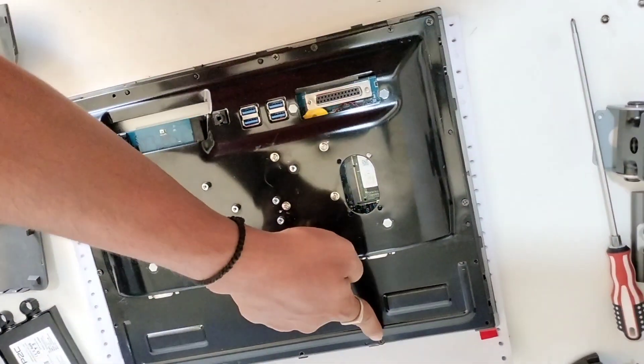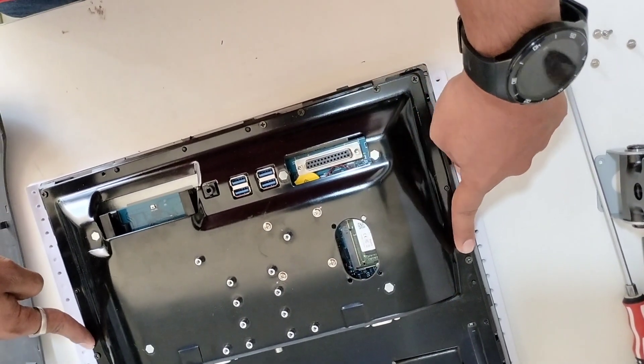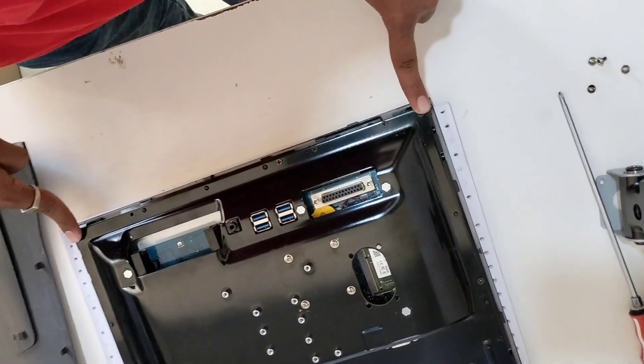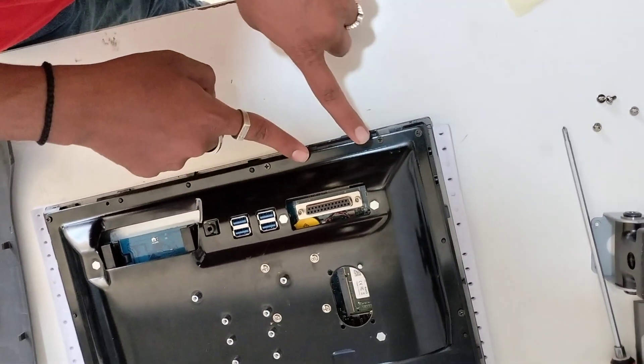One, two, three, four, five, six, seven. Okay. These two — operation panel. Okay, remove.